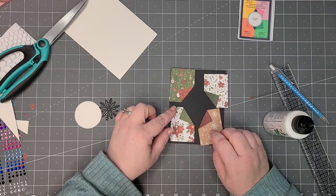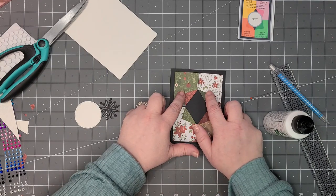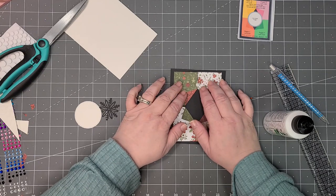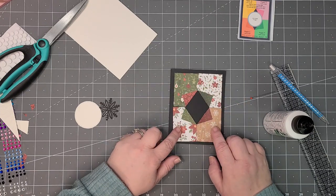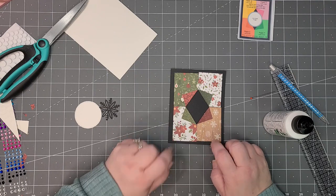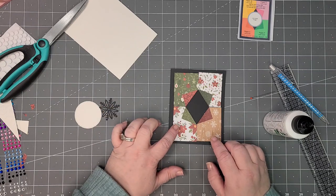These flaps are going to touch in the middle, all the way around, just leaving a border around the edge. If you want to get really precise you can measure so they're exactly even, or if they're off a little bit you can always shave a little paper off — it's not that big of a deal.